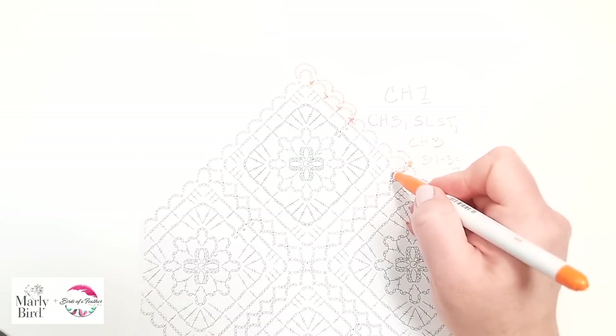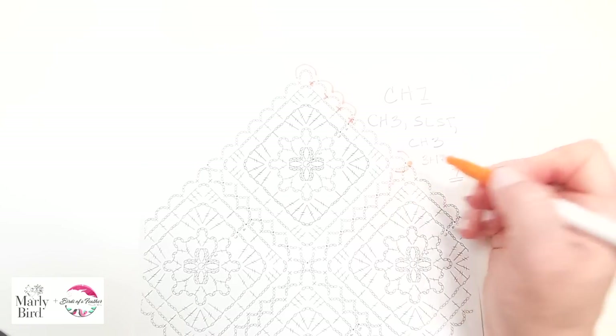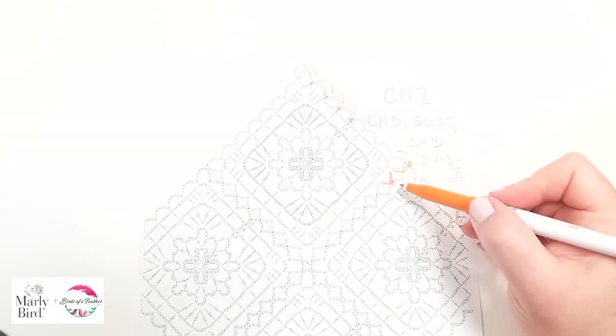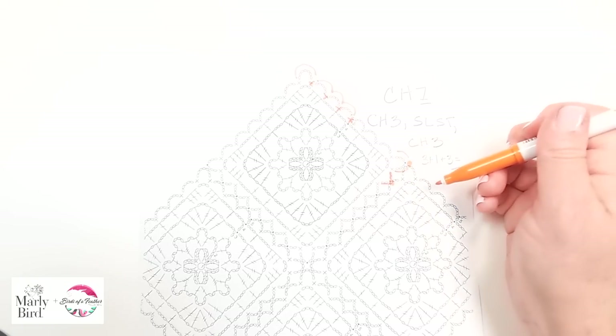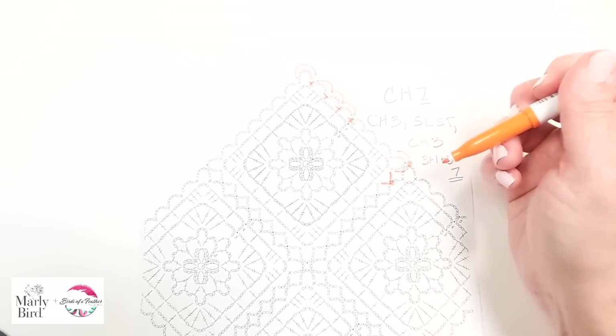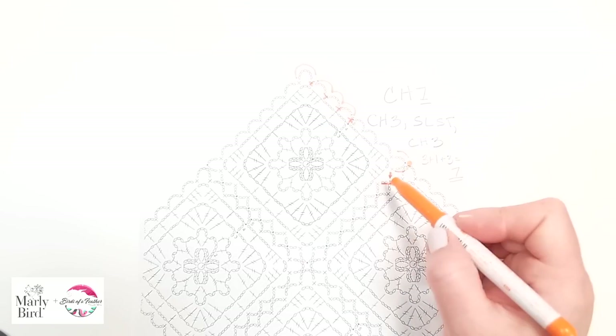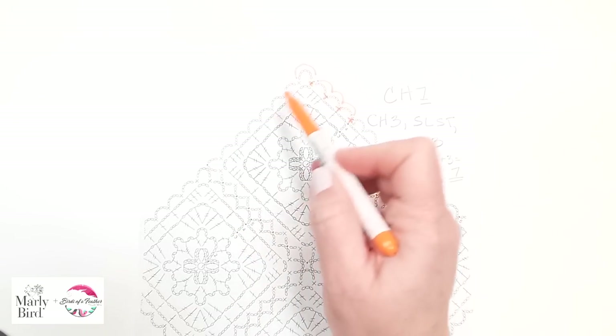If you add up the math it's three plus one plus three — that's how you get your seven. So it's really doing the same thing; it's just that you are putting a slip stitch instead of a chain right in the middle. The same thing goes true for all of the sides. You'll have chain two, slip stitch, chain two. So instead of a chain five you have a chain five join, which is chain two, slip stitch, chain two — two plus one plus two equals five. And that's what you do all the way around to join them.